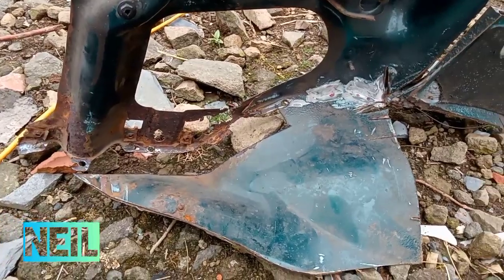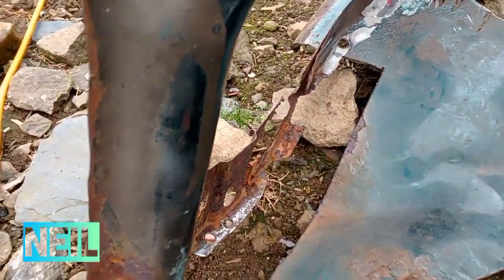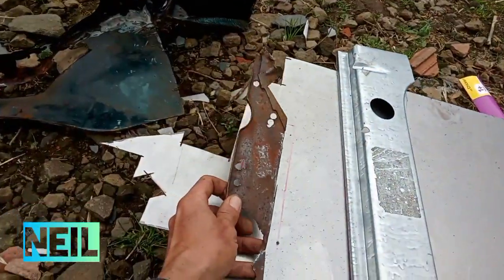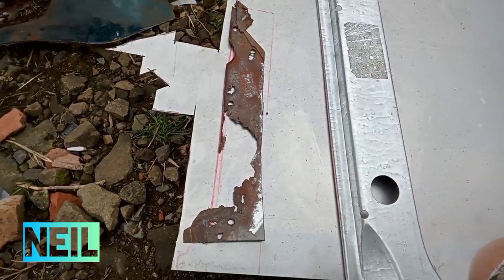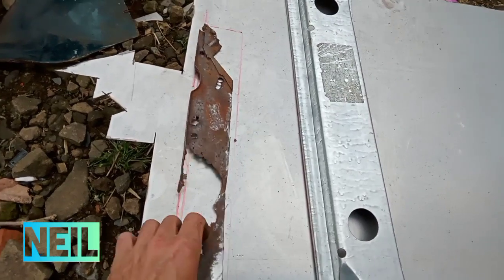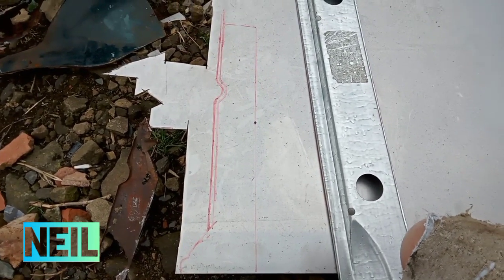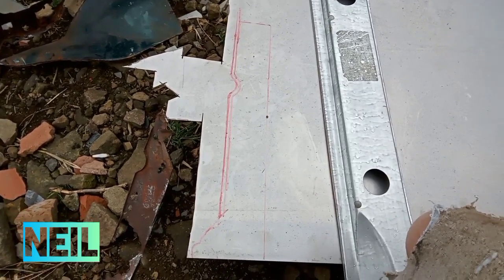I'm working on repairing the inner wing today, so I've cut that piece out of there, which translates to that piece, which is that. So I'm going to get that cut out just now and made up.